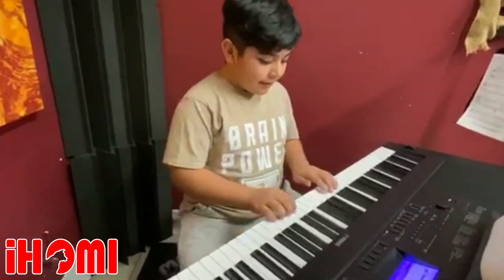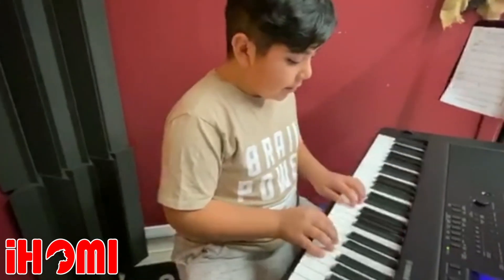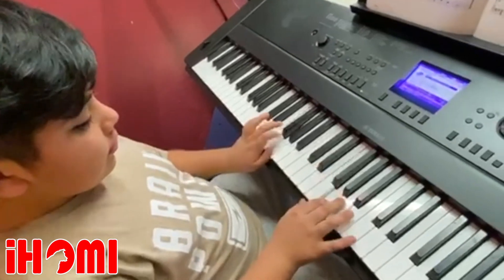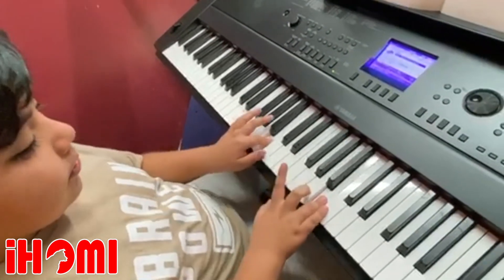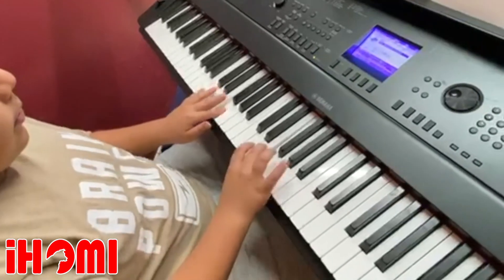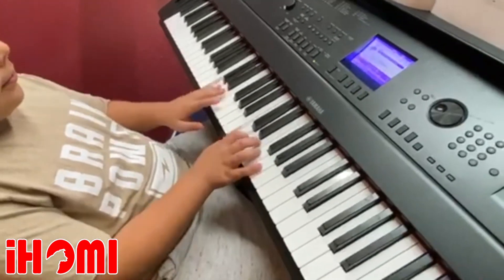I will play it very slowly so you can know where my fingers are moving. Thank you.